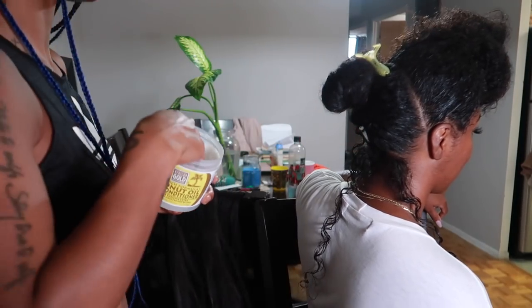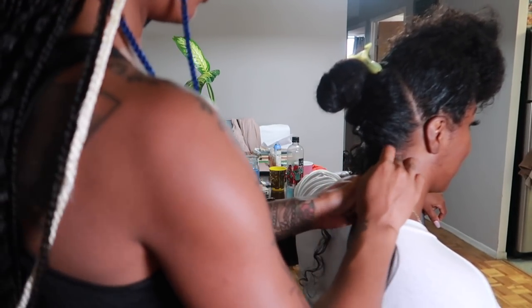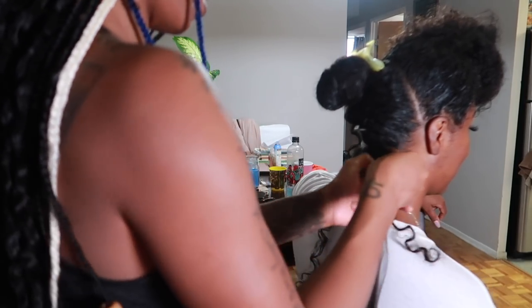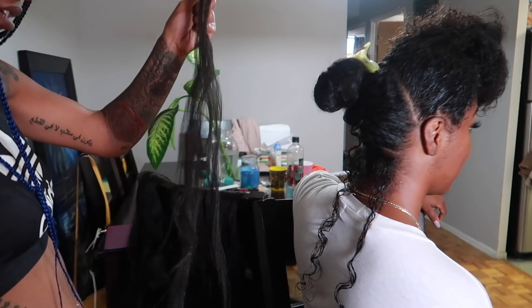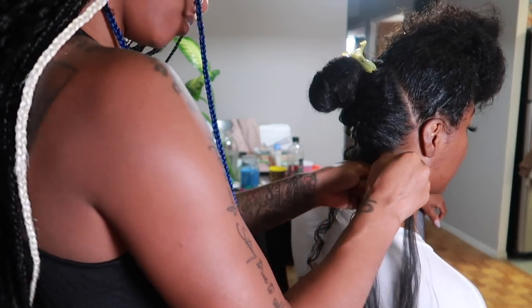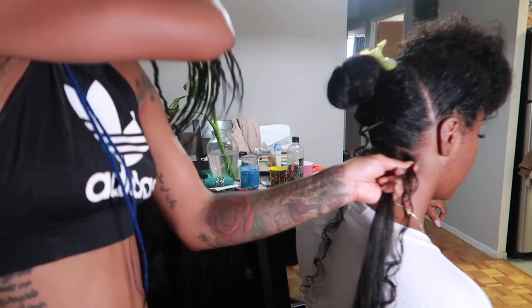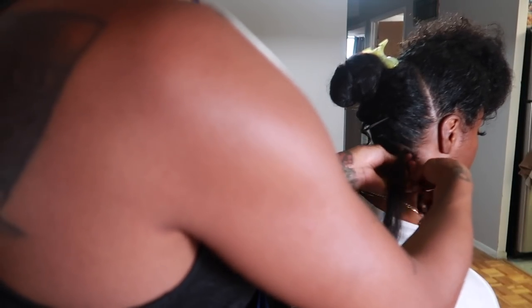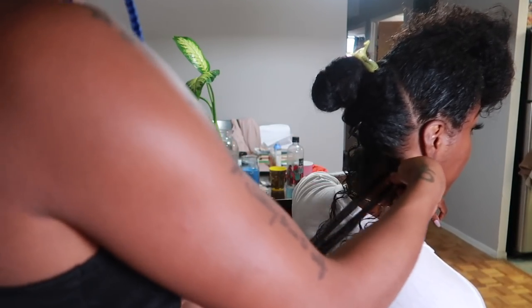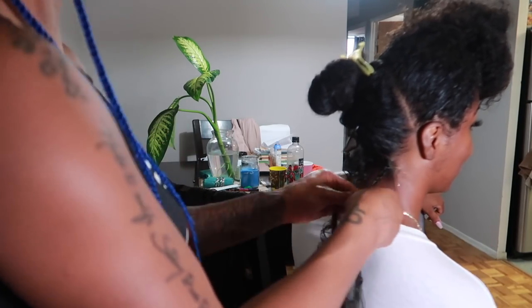I decided to use grease just because of the smell — you don't have to use grease at all. I also moisturized prior to braiding and deep conditioned, which is super important. Now she's taking the braiding hair and feathering it out so it's not super even and looks more natural. She wraps the braiding hair around my hair and then braids it like a regular single box braid.